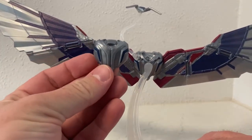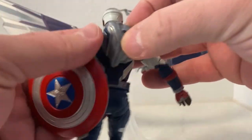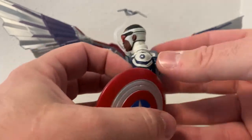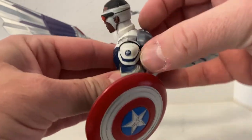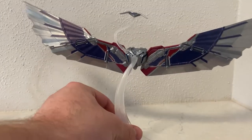You have the closed wingsuit which you can swap over on the back, so you can have him in a sort of floor-running mode. But I really like the full wingsuit — I think it looks awesome in those colors.